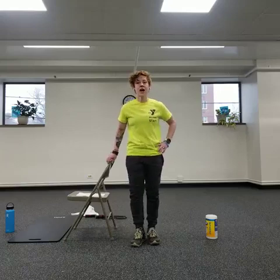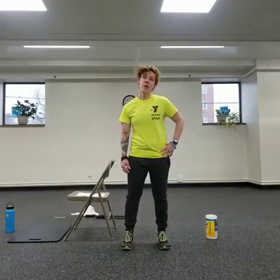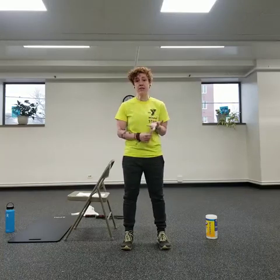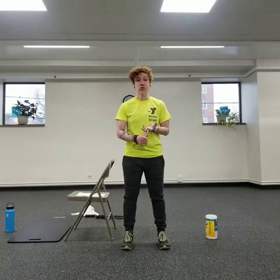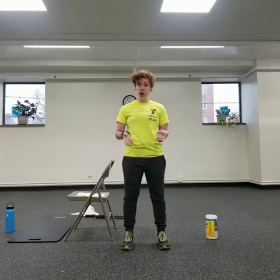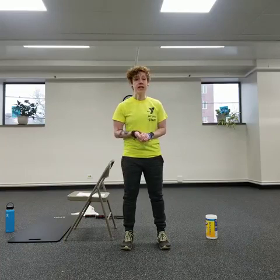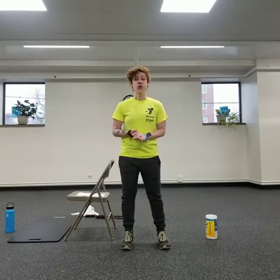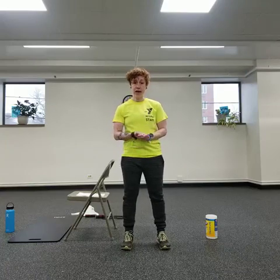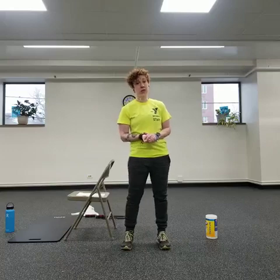Welcome to another McGaugh YMCA quarantine video. Today we're going to do about 30 minutes: 10 minutes of cardio, 10 minutes of strength, and then 10 minutes of stretching. You don't really need any equipment, but if you have a jump rope you can use it. If you want to make anything more challenging, you can add weights to the squats and lunges.